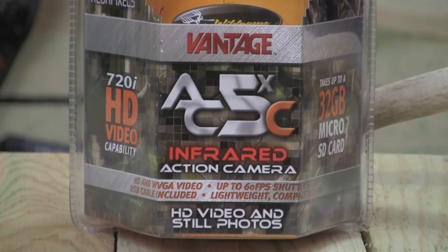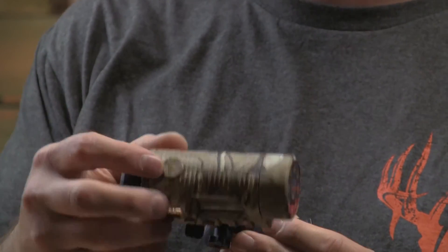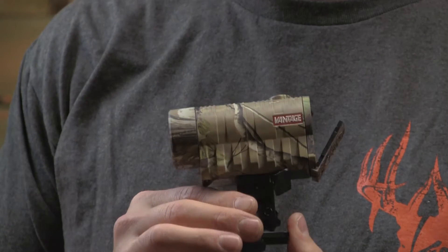The AC5X infrared action camera provides 720i HD video capability. The Vantage is 5.0 megapixels and comes in camouflage.